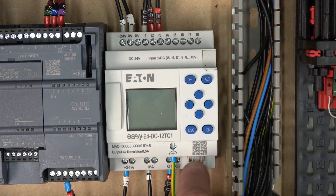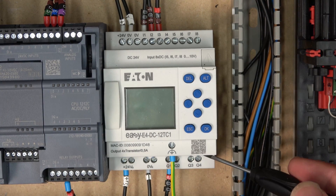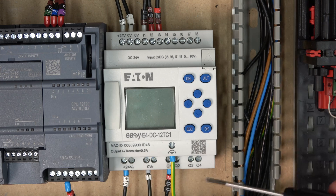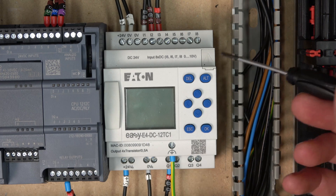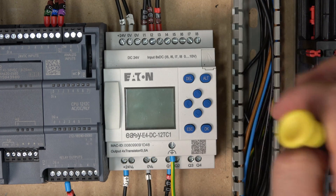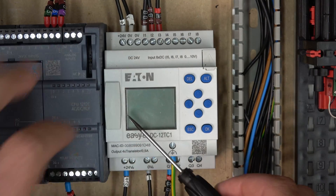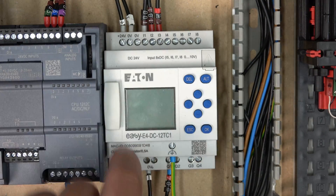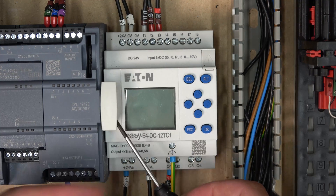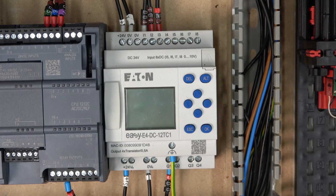That's pretty much how the transistor output works. Down here is the Ethernet port we're communicating through. You can remove the clip if you're adding add-on modules - that's where you clip them together. There's also a slot here where you stick your SD card in, which you can use for all sorts of different things. We're not going into that today since today is all about wiring.